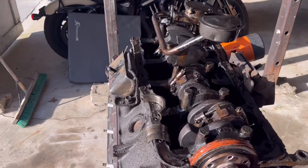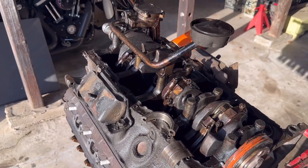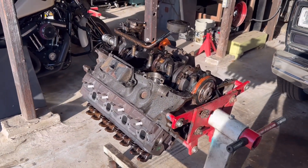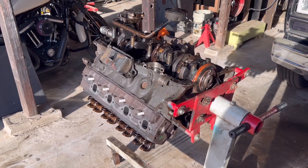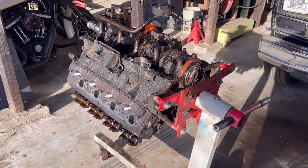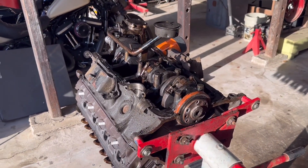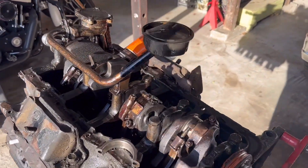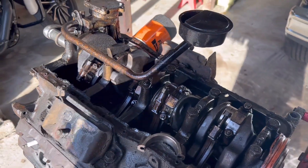Anyway guys, hope this video was cool and informative. If y'all got a motor that's making a ton of noise, might be your bottom end — even if it sounds like valve train noise. The reason I thought it was valve train noise is because I was hearing so much of it. It wasn't like just one rod was knocking, but I would have never guessed every bearing, every rod would be knocking. But hey, that's the way it goes sometimes.